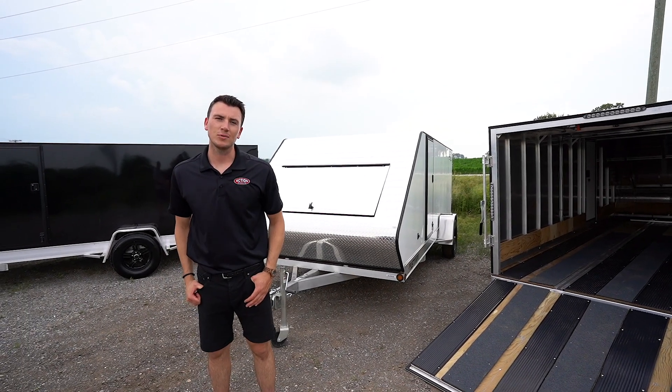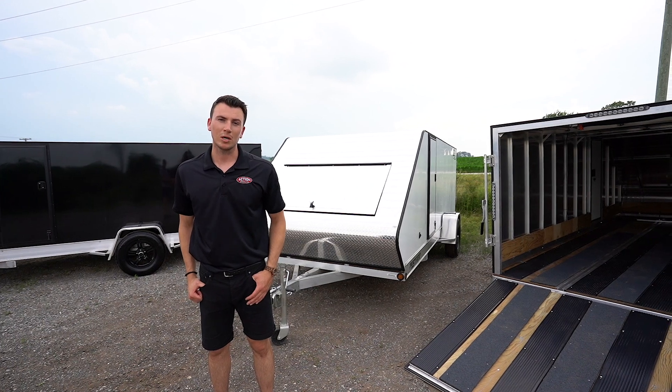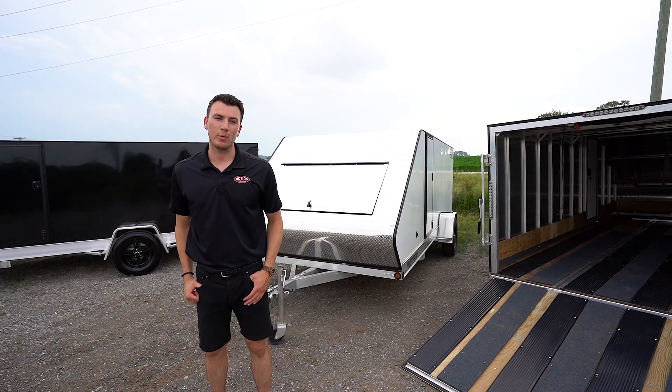Welcome back to Action Trailer Tutorials. I'm Shane Thompson and today's tutorial is going to be in our brand new ProStar inline 16 foot hybrid Bullitt.